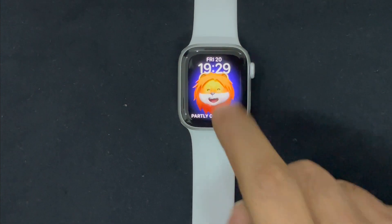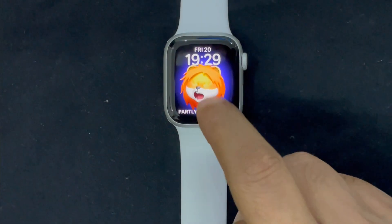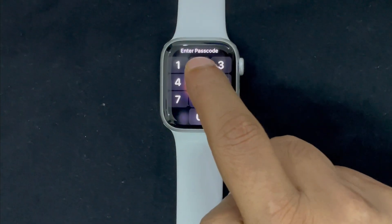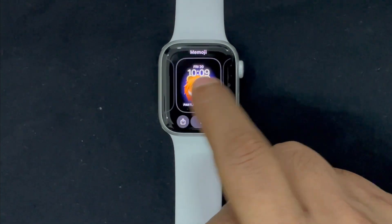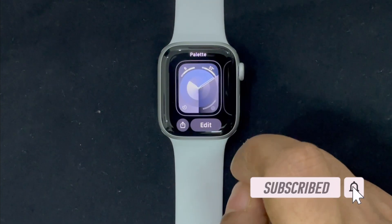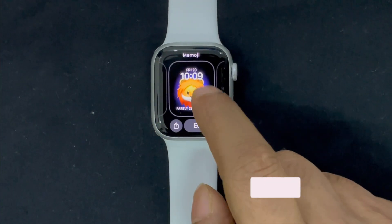Hi friends, what's up? This is the Arcade from 360D. It's time to learn how to change Apple Watch face in watchOS 10 or later. It's indeed fun to customize the Apple Watch face to your liking. Notably, watchOS offers a massive library of eye-catching watch faces, so you always have something cool to try out. Let's get started.